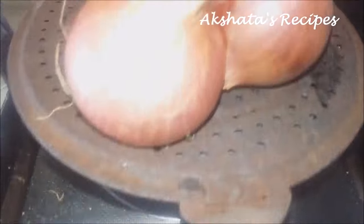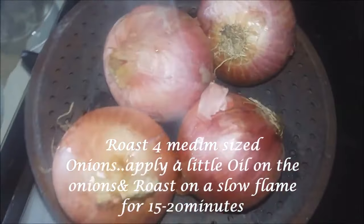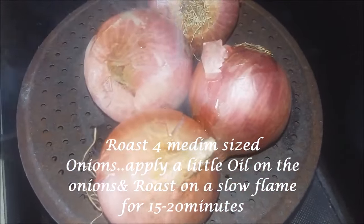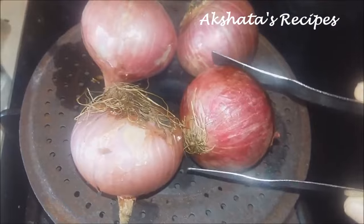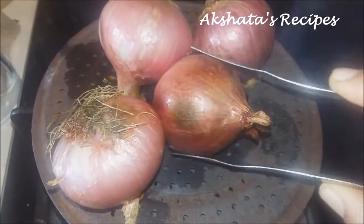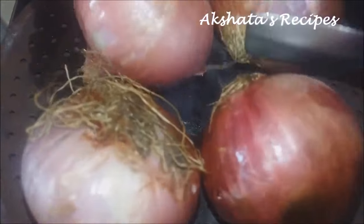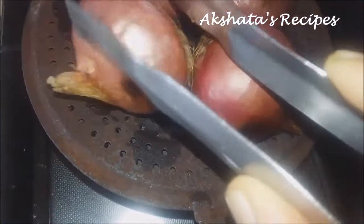First we are going to roast some onions. You can either keep them directly on the flame or on a plate like this. You can apply some oil too. Keep turning the onion so it gets evenly roasted. This takes about 15 to 20 minutes till the onions are nice and soft and cooked well.